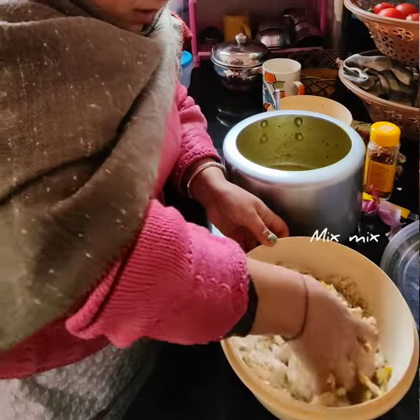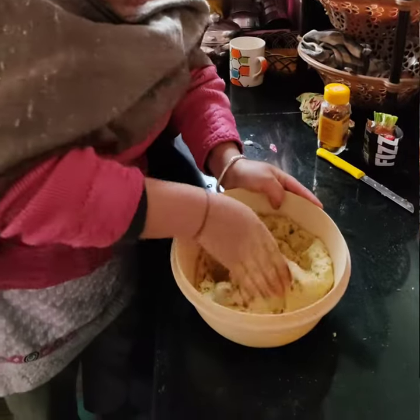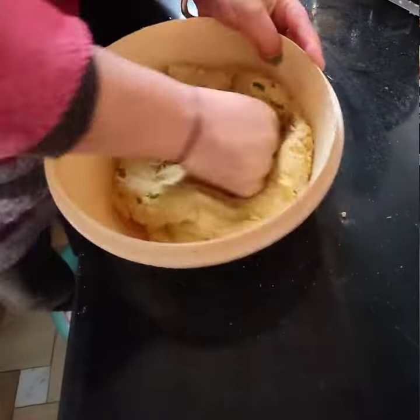Mix it well. You can add the fruit as you need. You can add the fruit. You will make this fruit.